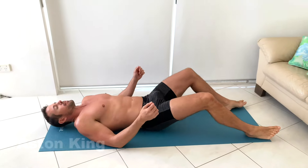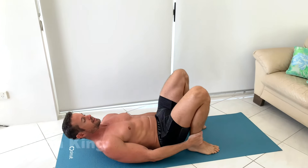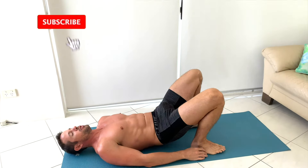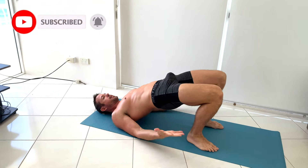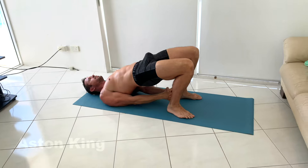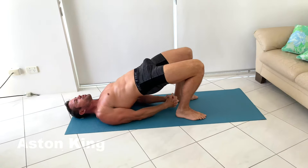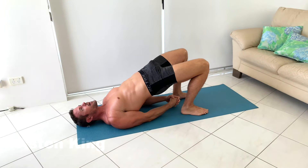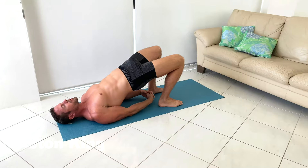Come on your back, bring your feet up nice and close to your buttocks and then push your hips high into the sky and just hold here for a moment. You can interlace your hands underneath, really clenching your butt to push your hips up to the sky, and then we will release.